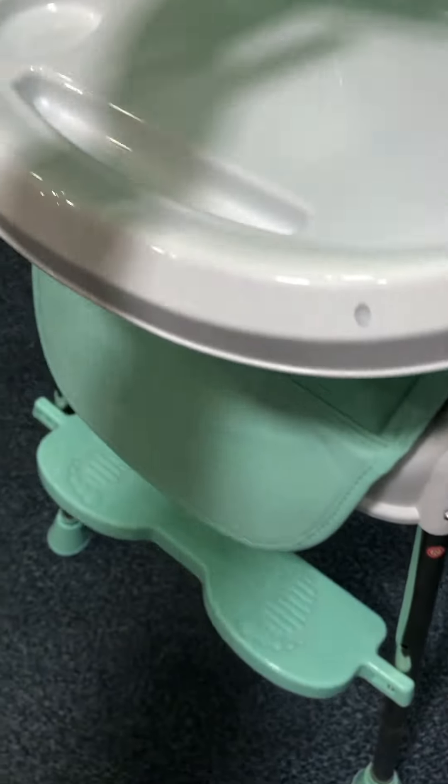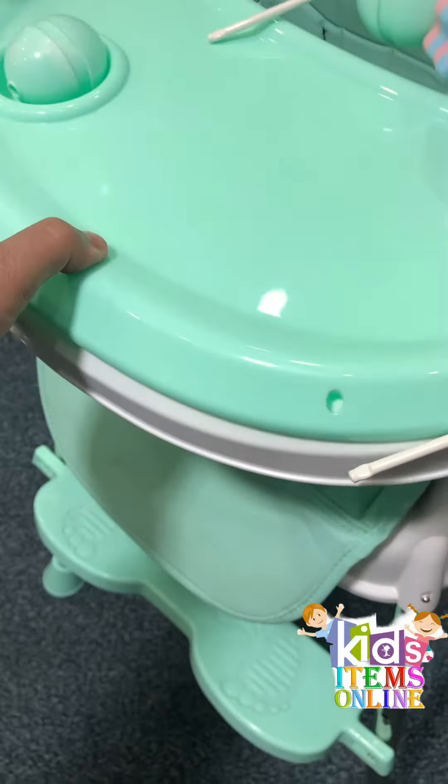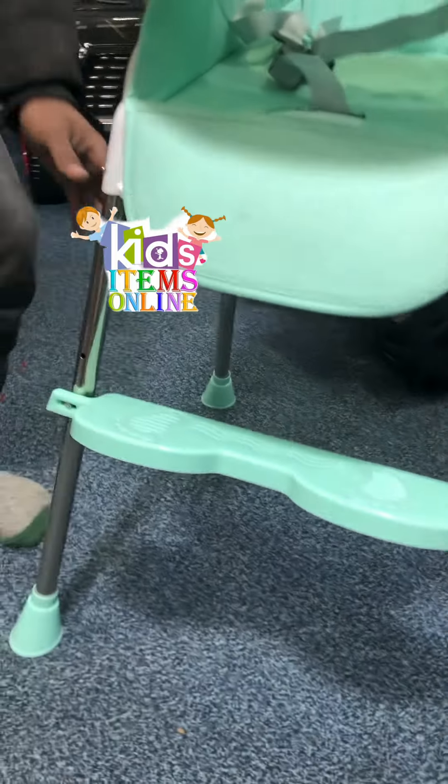Let's talk about the features. A booster seat is also available, which you can also see here. In this position you can see there is a high mode and a low mode.